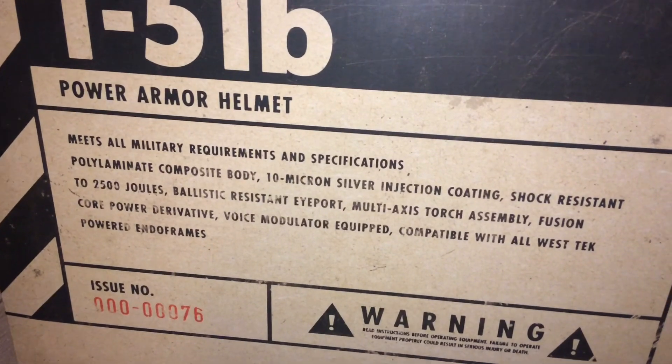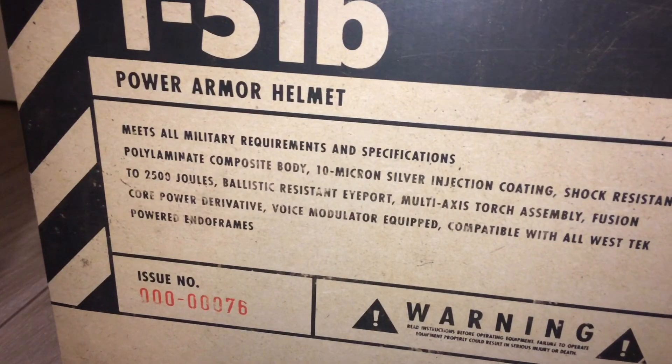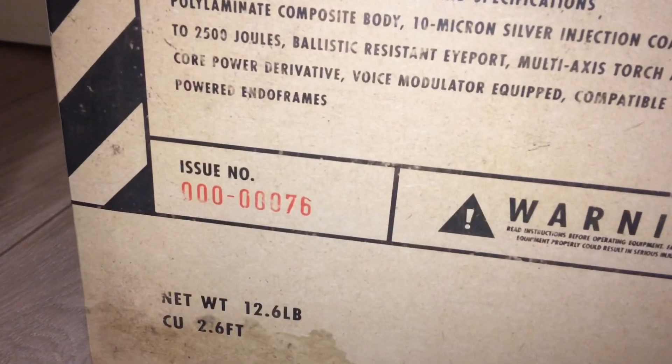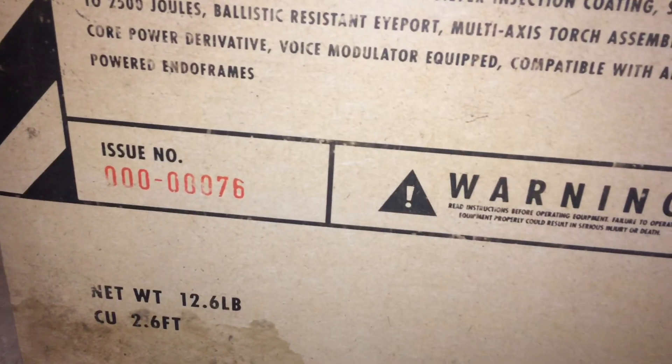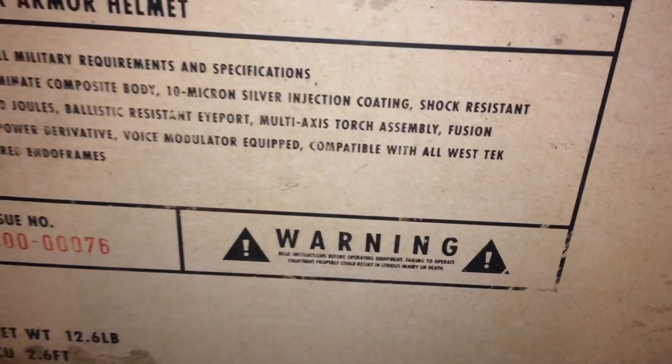On one of the sides of the box there's a description of the T51B power helmet, and I think it's really good that Bethesda have added it. It definitely adds to the effect of the helmet, a bit like how you would see in-game with descriptions of the different things you find in the Wasteland.